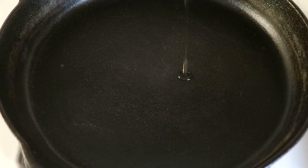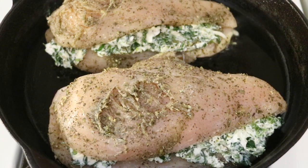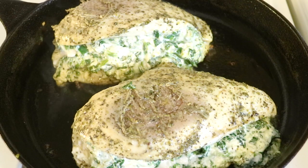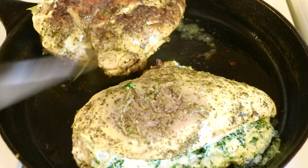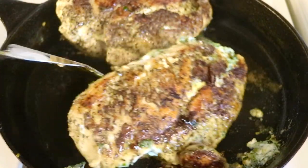Over medium-high heat in a cast iron skillet, I'm going to warm up some olive oil. My pan is nice and hot and I'm only going to cook two at a time — I don't want to overcrowd them because I want to form a nice crust. I'm going to cover it with a lid and cook one side between eight and ten minutes. After ten minutes, I'm going to carefully and gently flip each chicken breast over. You can see that beautiful golden brown crust forming. After I flip them, I'm going to cover them again and continue cooking for another eight minutes.